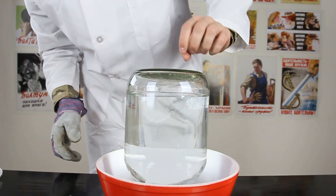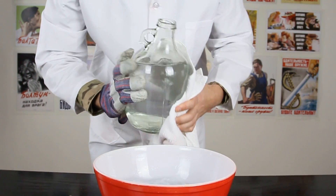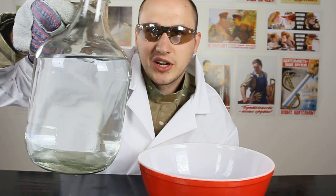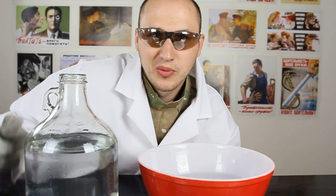Check out how much water we have sucked in. Pretty cool, huh? So this way you can take out water from some kind of place pretty easily. What do you think?